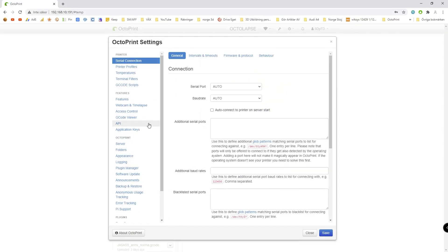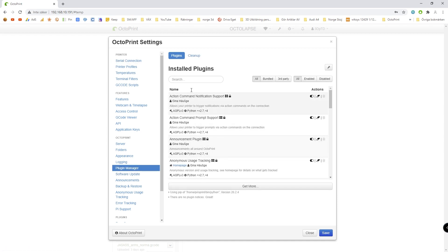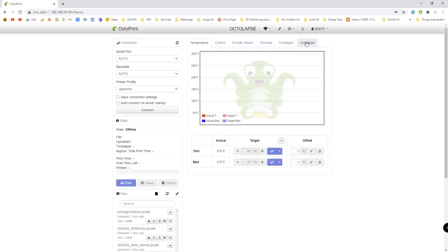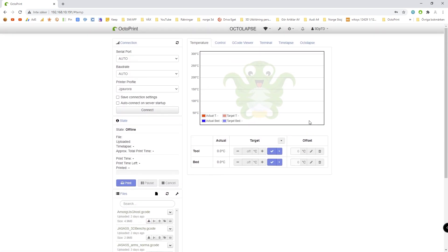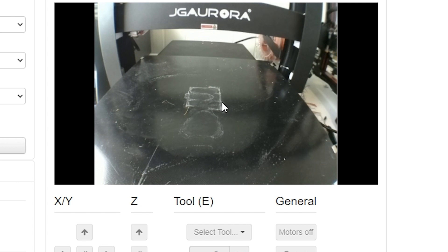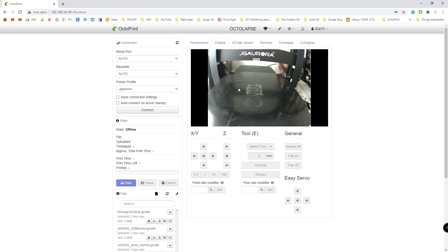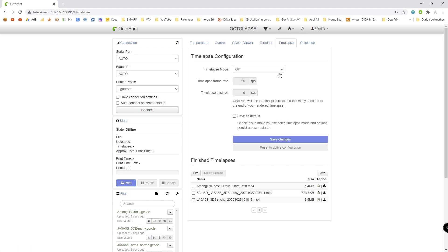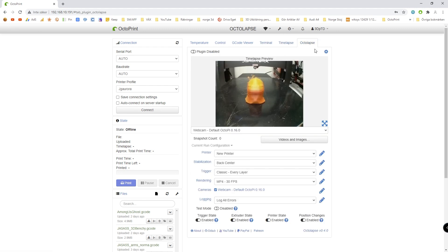We can also install plugins, and we're going to check in with that a little bit later. There are some cool ones, for example Octolapse, which will make cool time-lapse tests. We can't see anything right here on the main screen, so what we'll do is move over to Control. Here you can see this is a live camera feed of the Raspberry Pi camera, which is pretty neat. There's nothing happening right now, but we can change that. We can also look at G-Codes, check the terminal, and set up some time lapses.